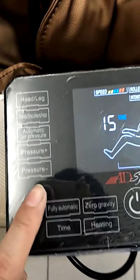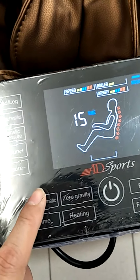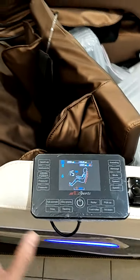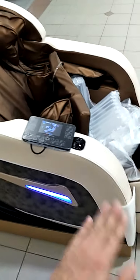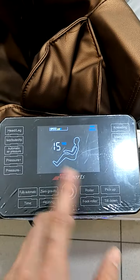Next, this is the fully automatic program. When you press it, the chair will go down and up by itself, continuously up and down by the program. If you don't want the program, just turn it off and the program will stop.